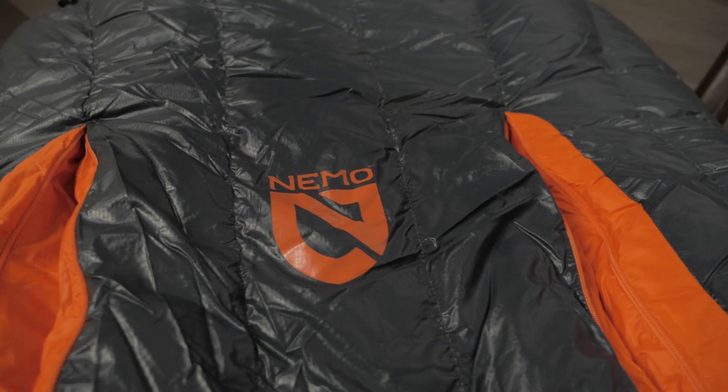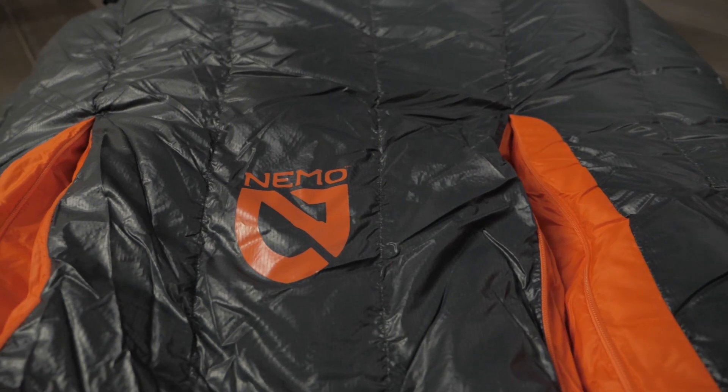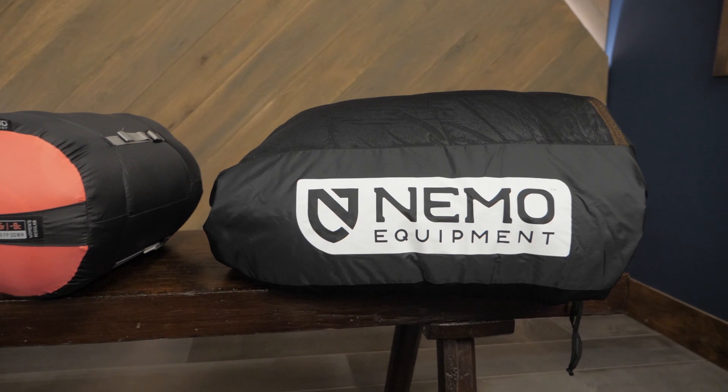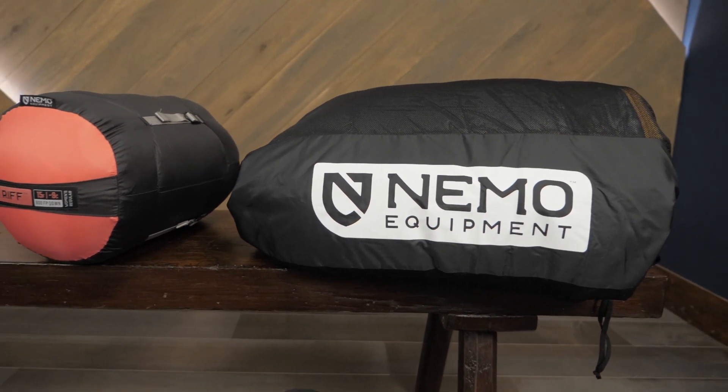The Riff series offers a choice for everyone. Different models accommodate different temperatures, and women-specific models are designed to better fit smaller frames.